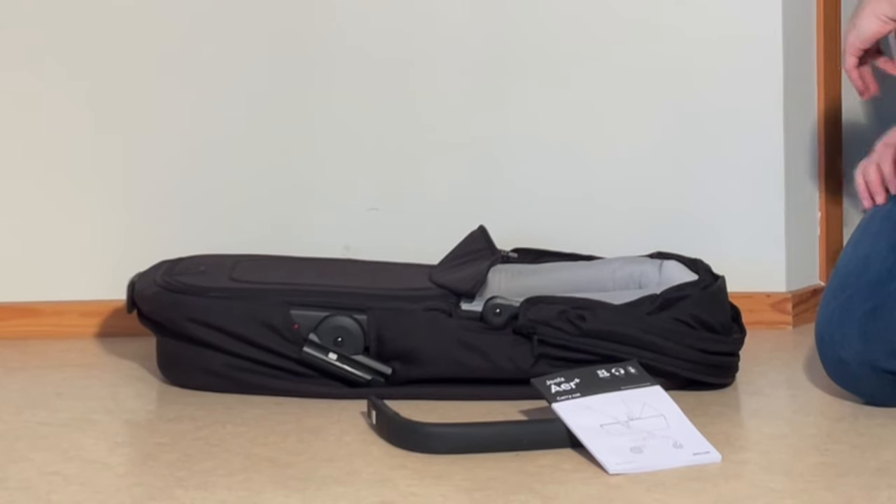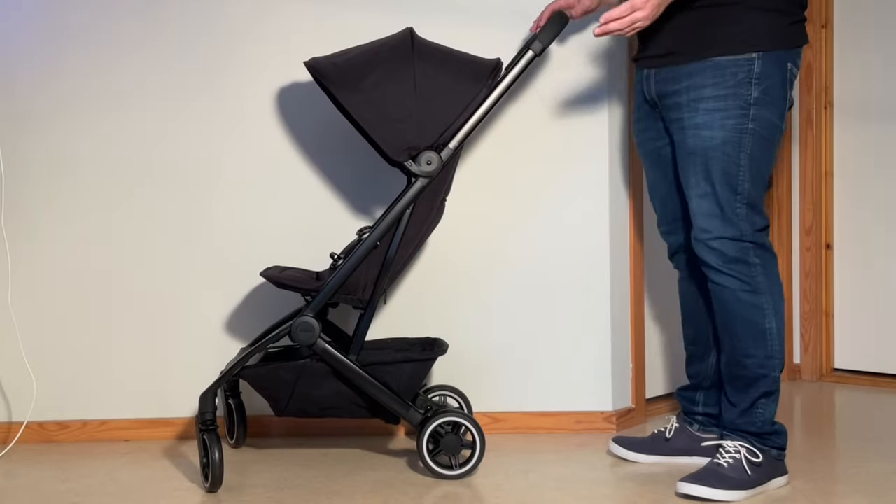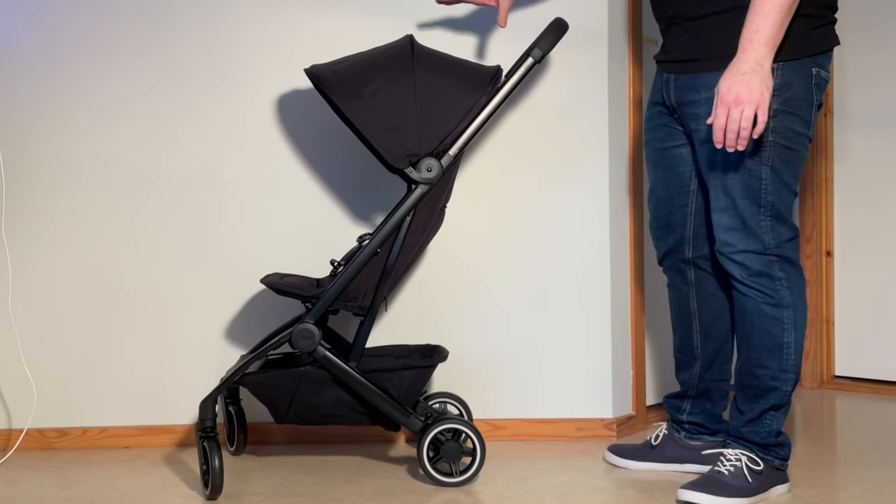Let's have a look at how to set up your Air Plus in order to use the bassinet. To install the bassinet, we're going to first remove the canopy and the seat.